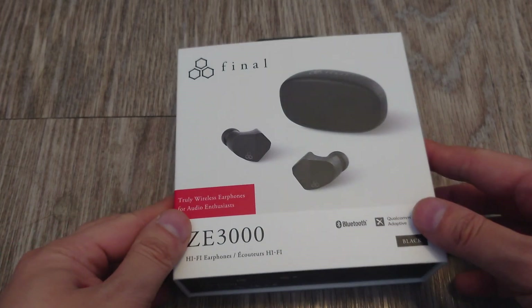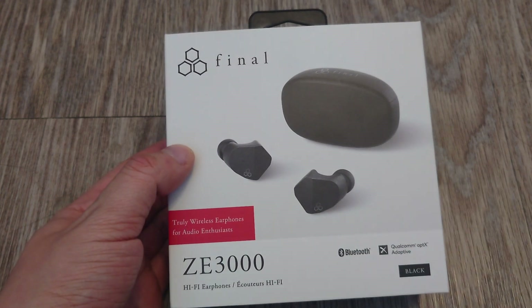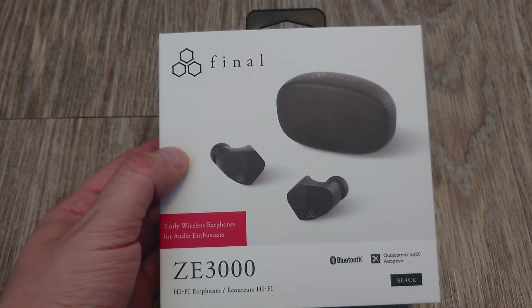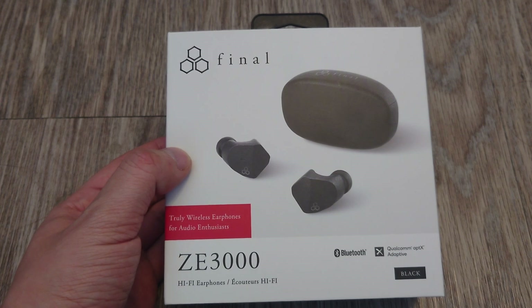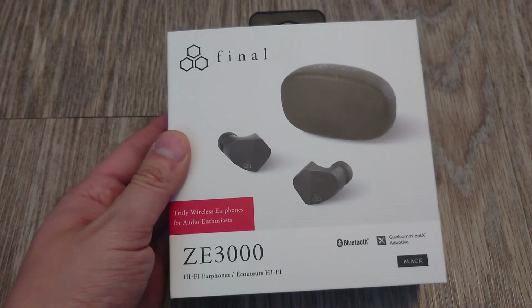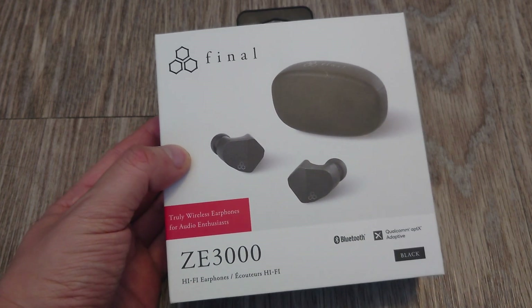Today we're going to do the unboxing and overview of the Final Audio ZE3000. These are a pair of true wireless earbuds from a company that probably you guys wouldn't know about unless you're into the IEM space. If you are on HeadFi or just looking around at IEMs, you might have heard of this company, but otherwise it's not really well known to mainstream consumers. Final Audio is a Japanese company.